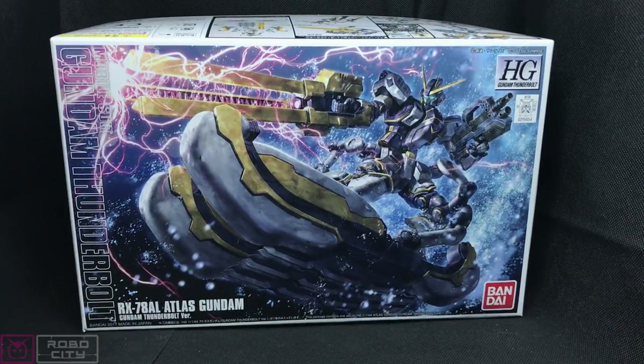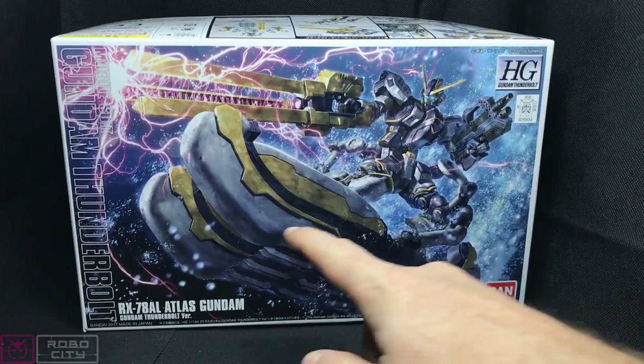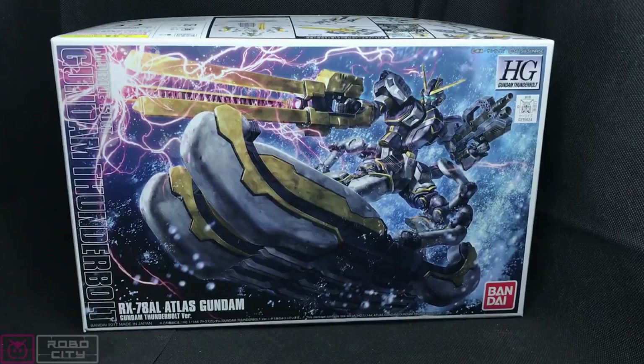This is the RX-78AL Atlas Gundam from the second season of Gundam Thunderbolt. This Gundam is a very interesting one because it has globe joints everywhere, it has a rail gun, and support equipment like the support legs that it comes with. It's just pretty awesome looking overall.